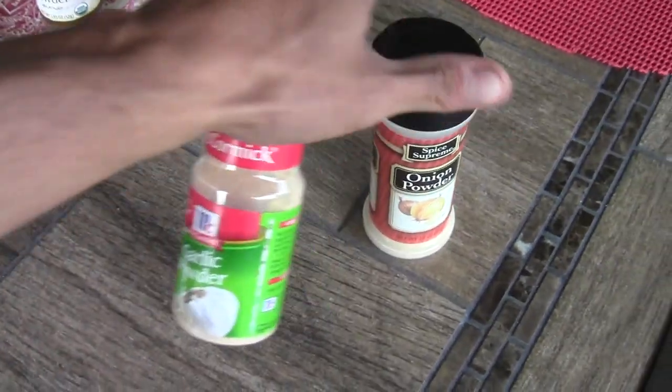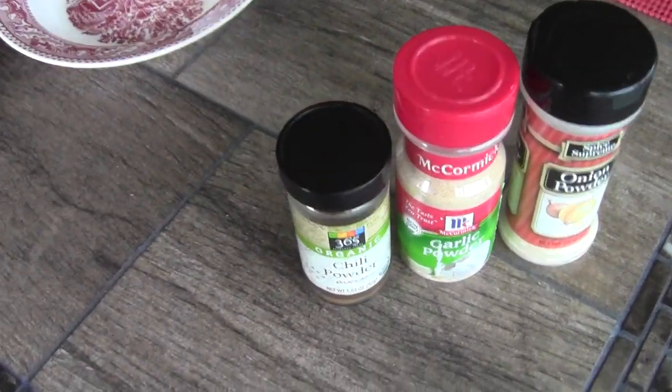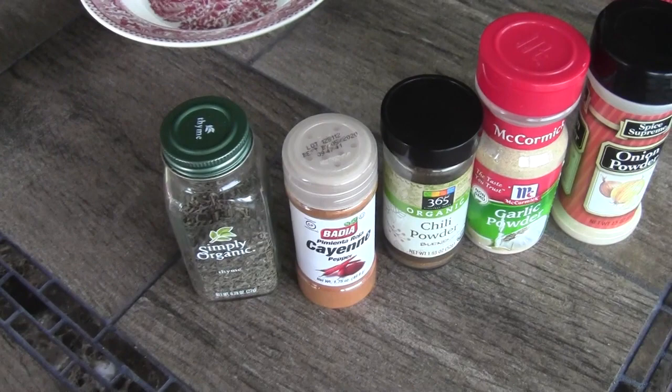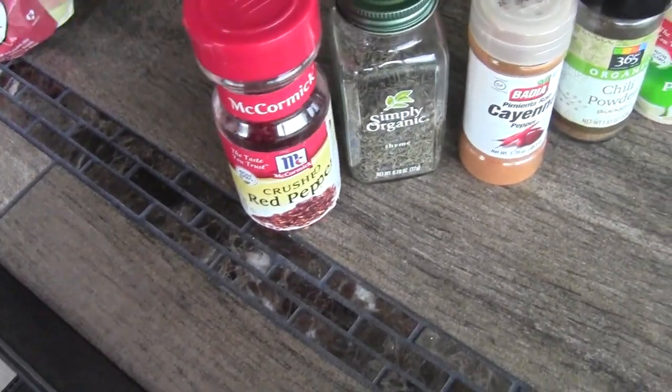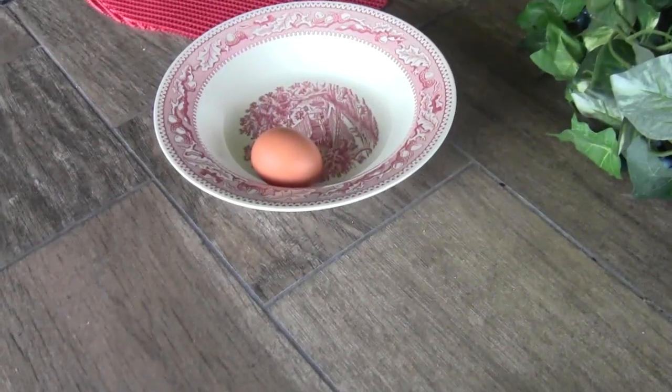Okay, so this is what I got. I got some onion powder, some garlic powder, some chili powder, some cayenne pepper, and some thyme. And I also got some crushed red pepper and then the flour and an egg.